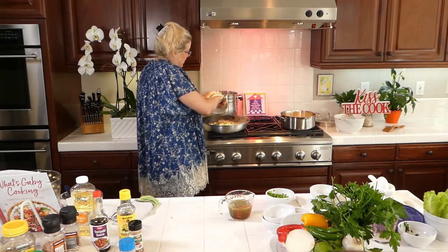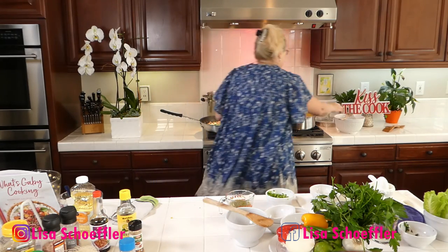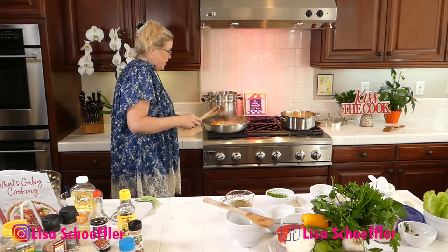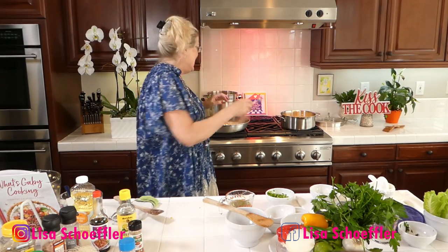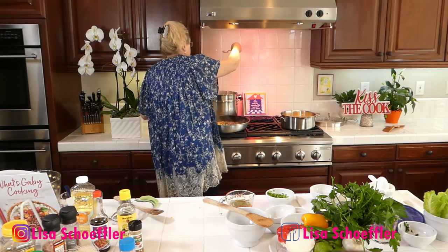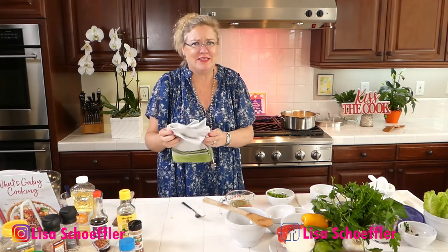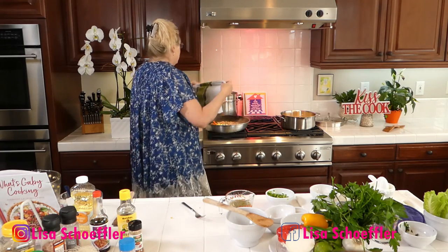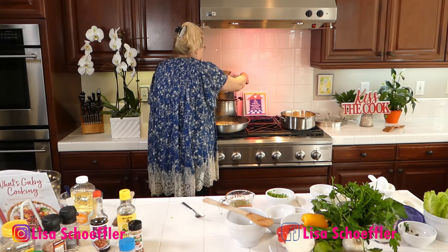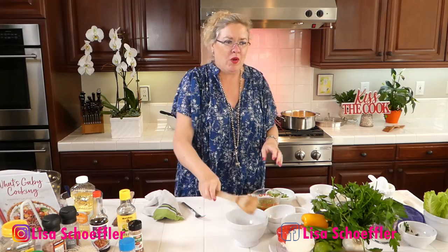The noodles should be done now. Let's get them out. I've got a little dish here. They are done — the noodles are done! I'm going to pull them out and let those drain for a second. Then I'm going to put a little oil on them. That would be so pretty to have our red pepper, yellow pepper, and a little zucchini — just for color. Get that going in there.